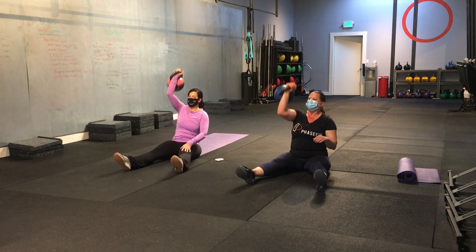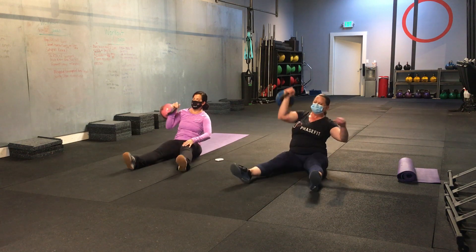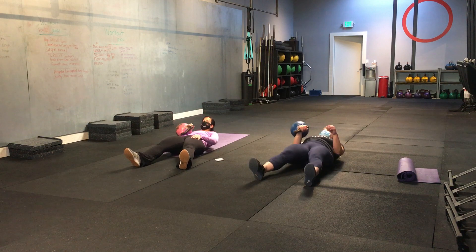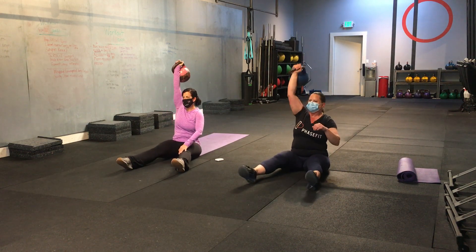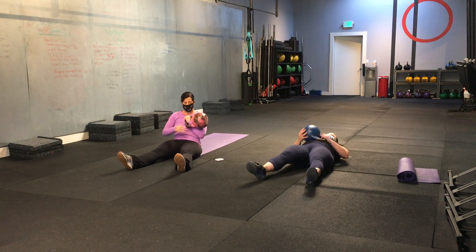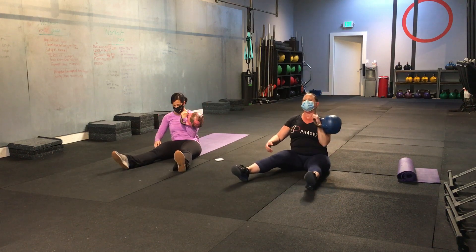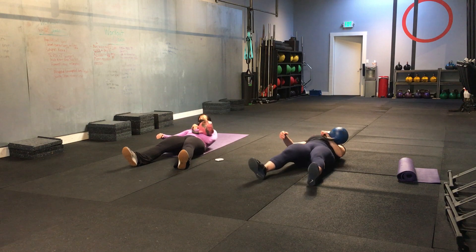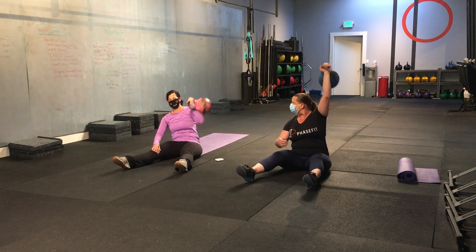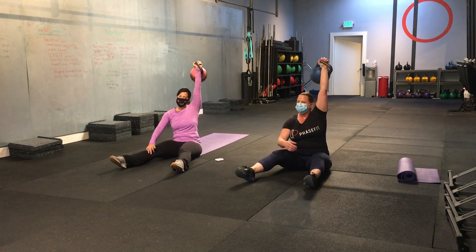One sit-up. Two presses. Try not to plop down on that sit-up. Five more seconds on this side. Good. We are halfway — you want to switch arms. Good. We'll be back ever so slightly on that press. Good. Last one. And time. Nice job.